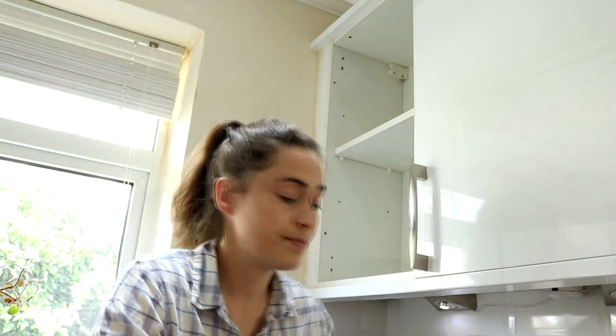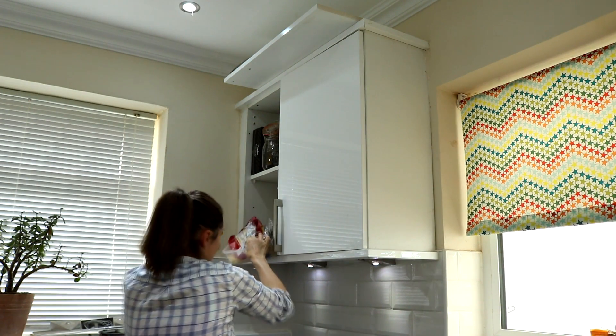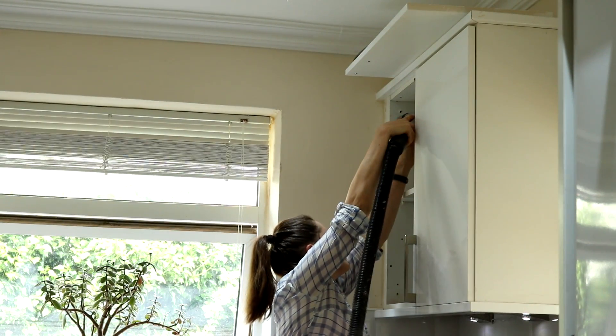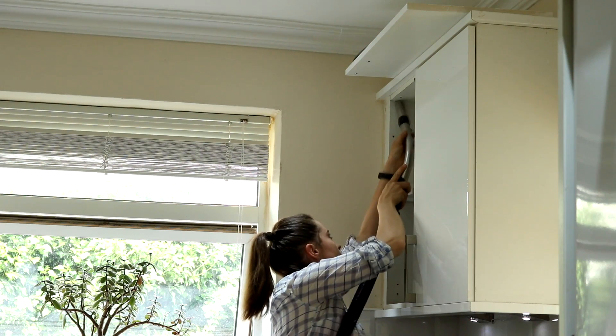I'm going to go for that idea today and test to see if it works, so if it does I can pass it on to you. I've removed everything from the cupboard first to make it easier to work with, and I've hoovered the two holes in question that I know are dodgy — I didn't want any debris left behind.